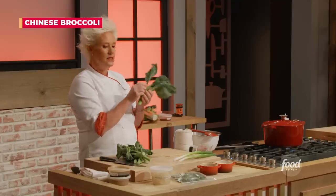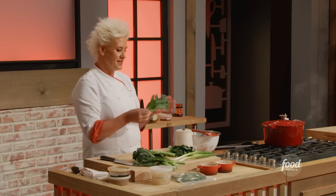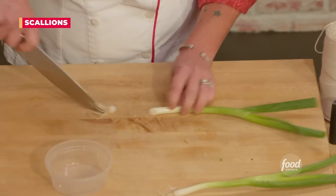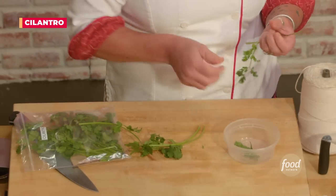Chinese broccoli — we want the leaves but also some of the stems, which are really nice and crunchy. We don't need a whole lot, just three or four pieces. Scallion — let's get that cut on the bias. And let's get some pretty cilantro leaves picked.